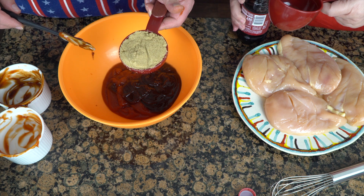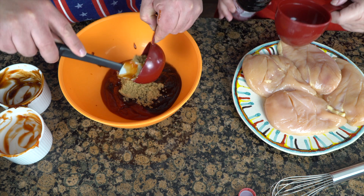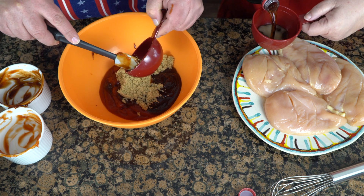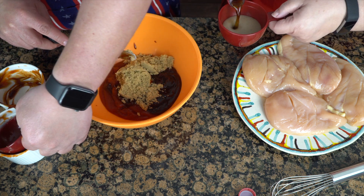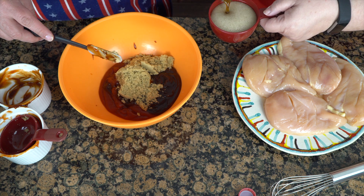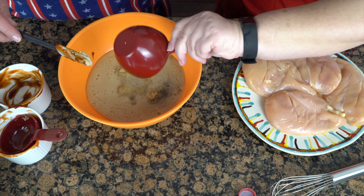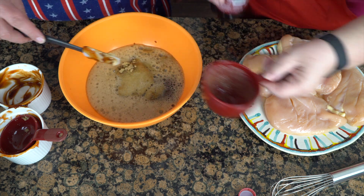A half cup of brown sugar because I doubled everything. And then we're going to add a cup of Dr. Pepper. So the measurements are really easy — it's one cup, one cup, one cup, and a half cup. Go ahead and stir that up.